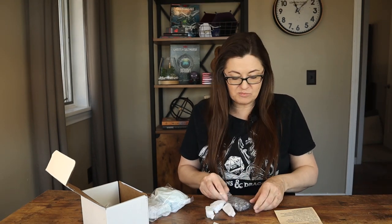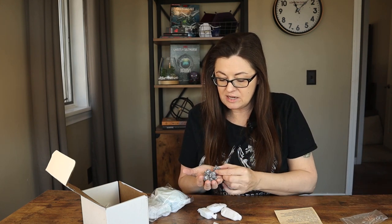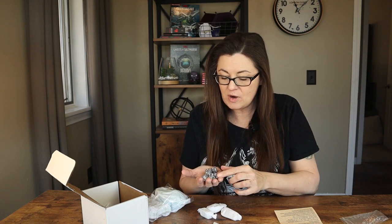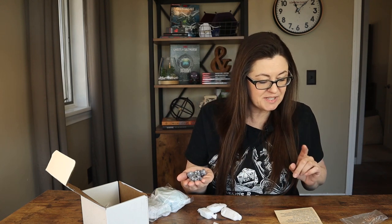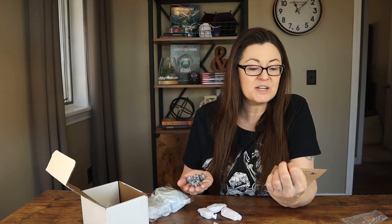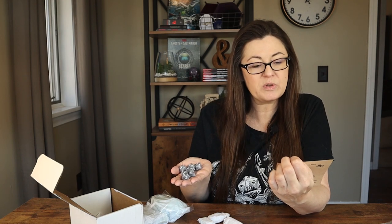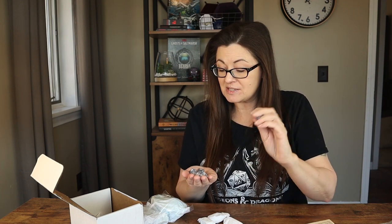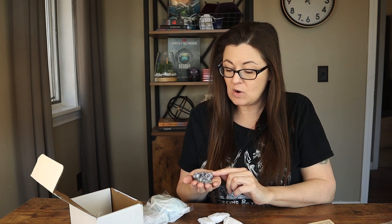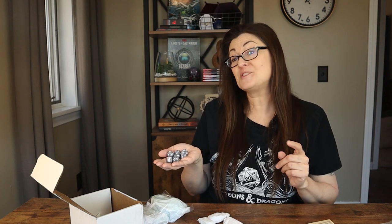The player pack comes with a dice set — and those are really nice. It's like a light gray, dark gray, medium gray speckled look — not sparkly like glitter, but speckled. They said the dice was supposed to resemble stone, and it really does look like stone. They're plastic resin or acrylic dice inked in white. The theme of the dice actually does look like stone. Never can have too many dice, right dice goblins?